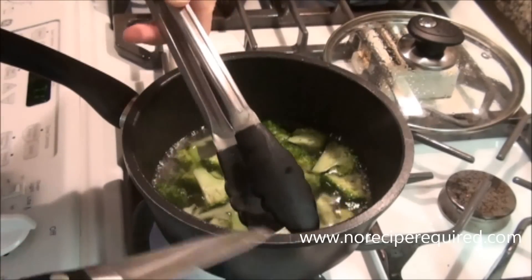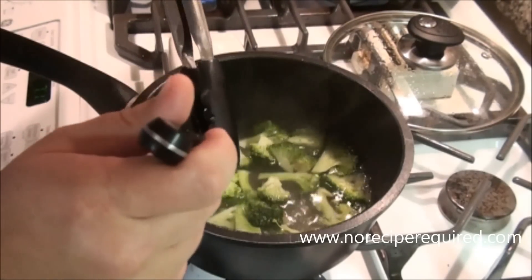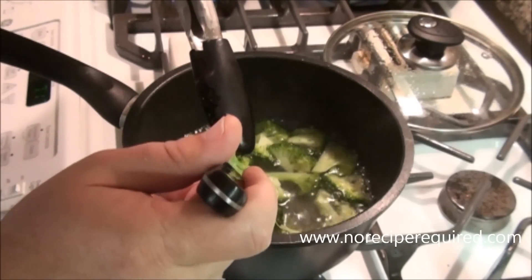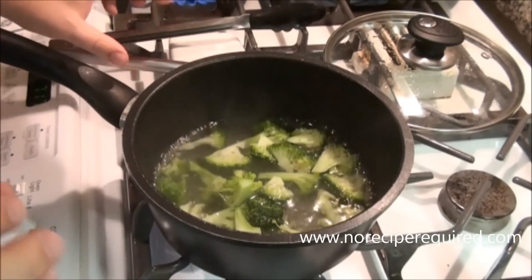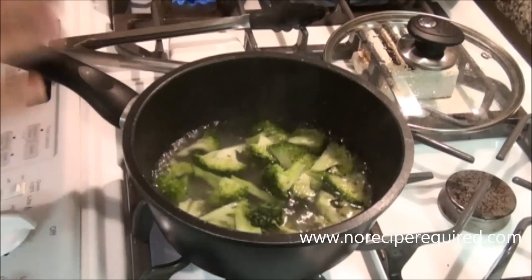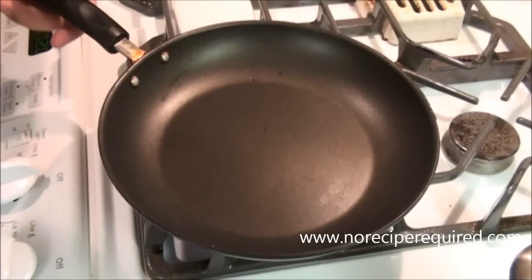So after just a few minutes, you can start testing your broccoli. Like I said, you're looking for that nice knife feel — goes in tender. You want a nice al dente, not too cooked through. This is absolutely perfect.